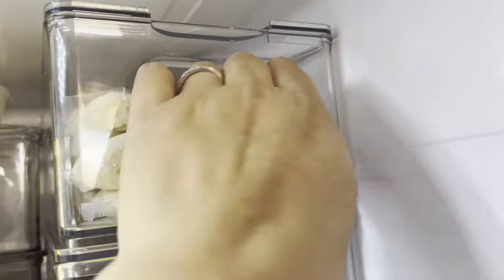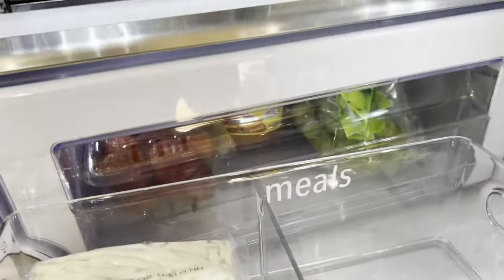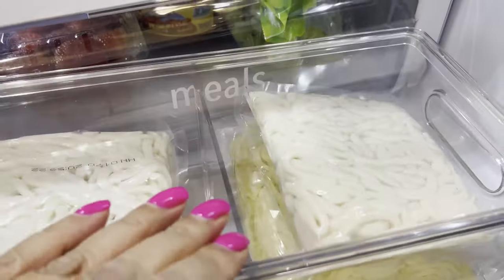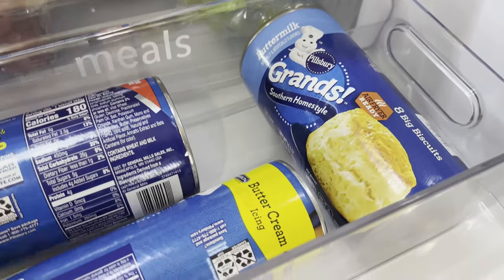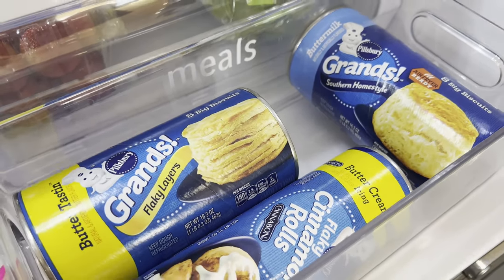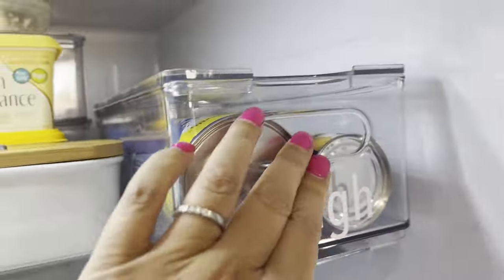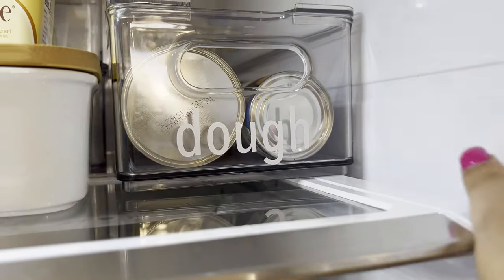Over here I always have noodles on hand. This container has a divider and luckily it fits my noodle package exactly perfectly. This one says 'dough' and I always have crescent rolls or biscuits — these are great to add to your dinner or for breakfast on the weekends. It's off to the side a little bit but you can't really tell and it just fits perfectly.